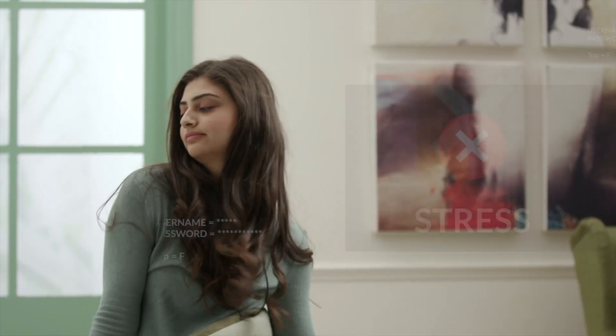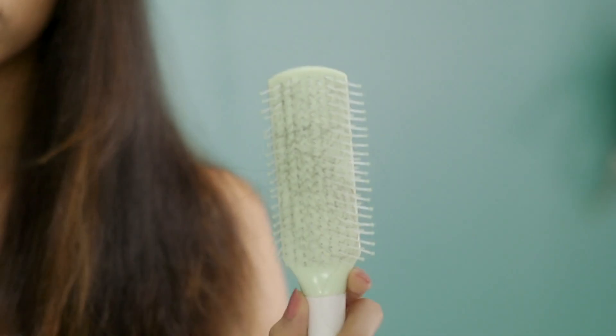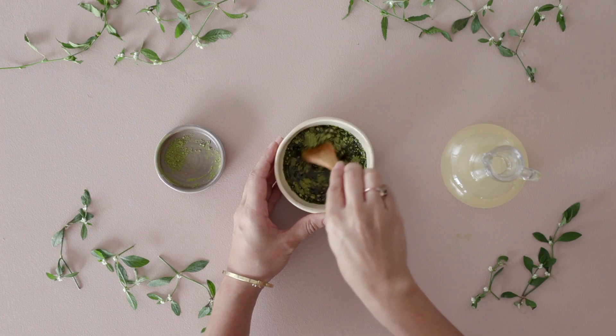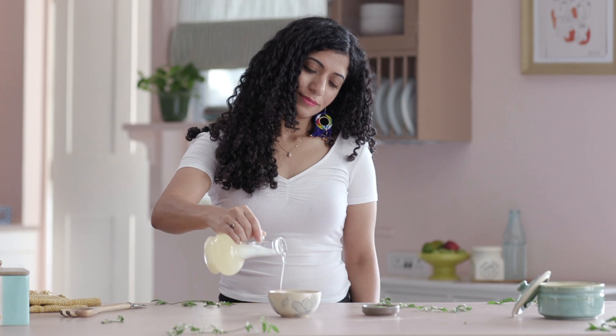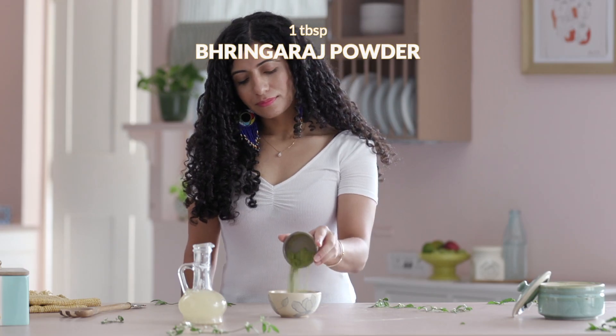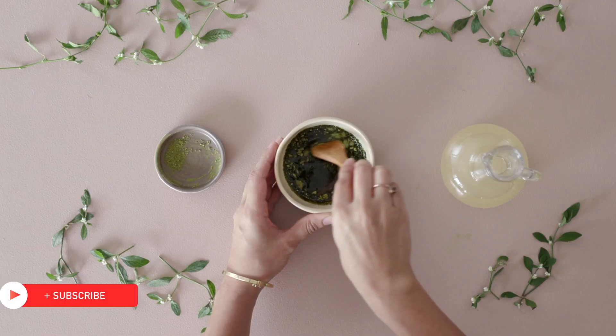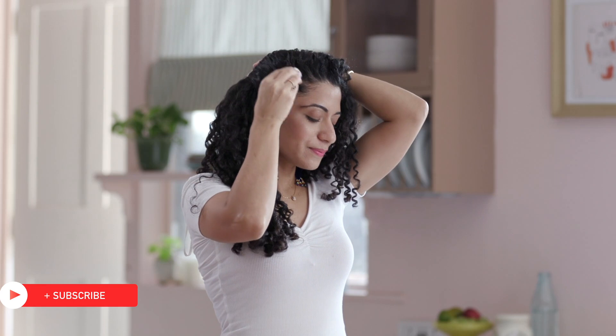From pollution to stress and lifestyle habits, there could be numerous reasons for hair thinning and hair loss. Here is a powerful Ayurvedic oil blend to counter it. Take half cup warmed almond oil and mix it with 1 tbsp of Ayurveda's favourite herb, Bhringraj. It helps foster hair follicles and reduces hair loss.